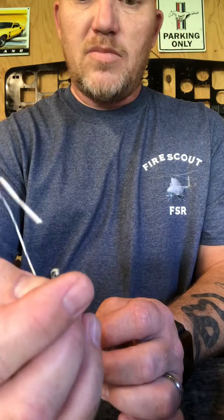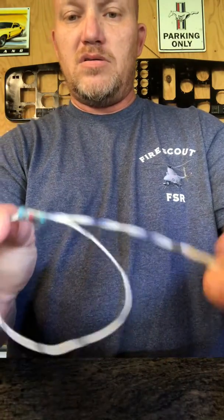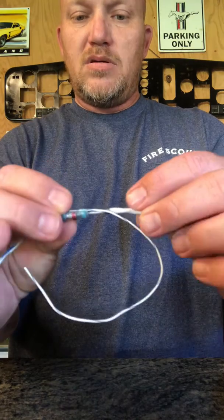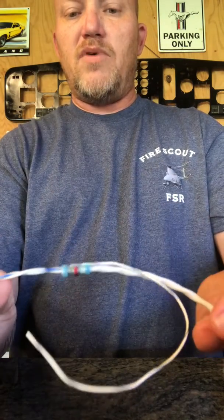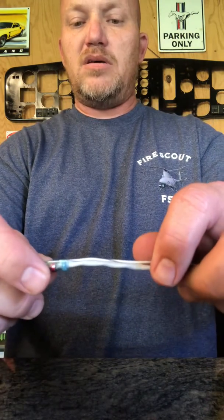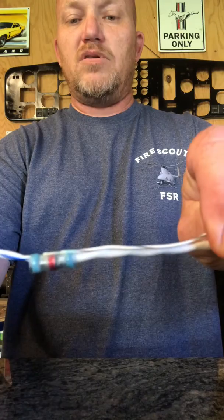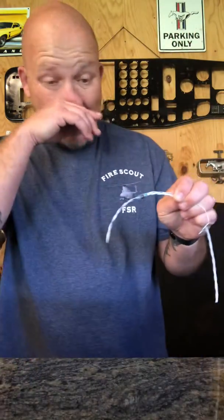You put this on — it all depends on the application, but most of the time it's gonna be wire end on first. You're gonna slide that on and put the red, which is the solder band, right over your braid.